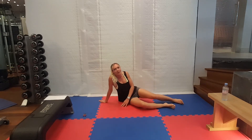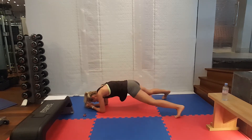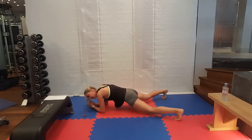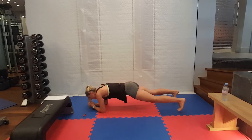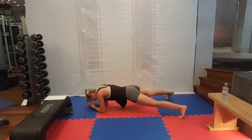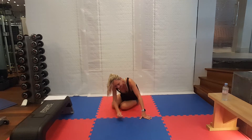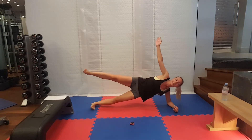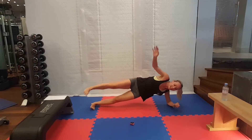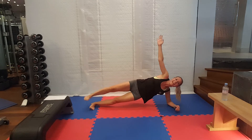We've got less than two minutes left. You've done so well. Plank jacks. You can always hold your plank if you're feeling tired. Ten seconds. And rest. Ten seconds on each side for the side planks. Change. And rest.